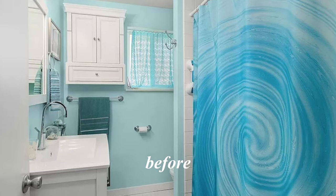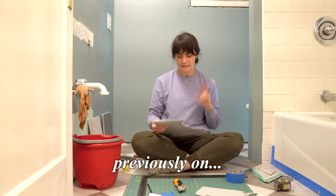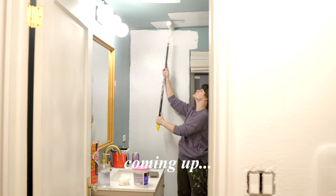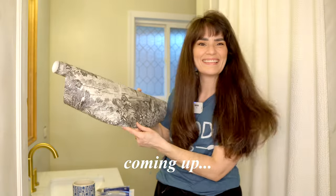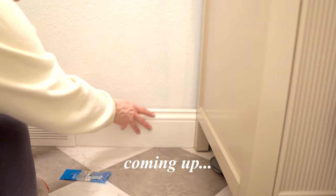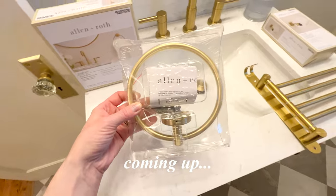Welcome back to the bathroom. I'm in the middle of a little affordable DIY renovation project. In today's video, you might already be noticing a change in the background. I have painted, selected a wallpaper, installed the new vanity. We're getting into the woodwork with baseboards, window casing, and door casing. I have beautiful new hardware to install, so much to tackle, so let's get right to it.